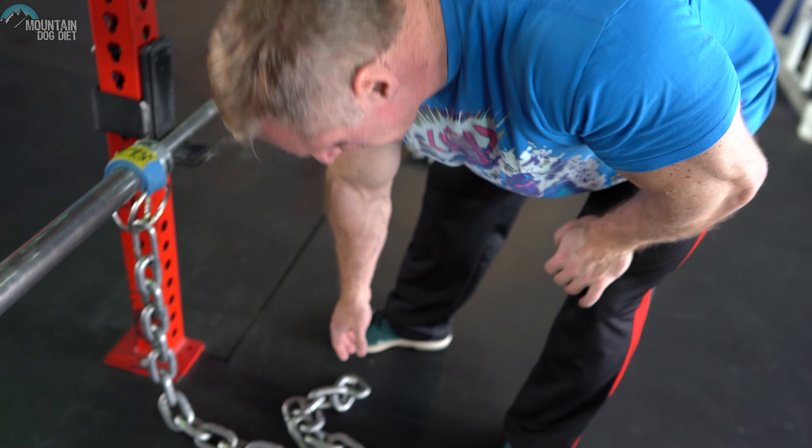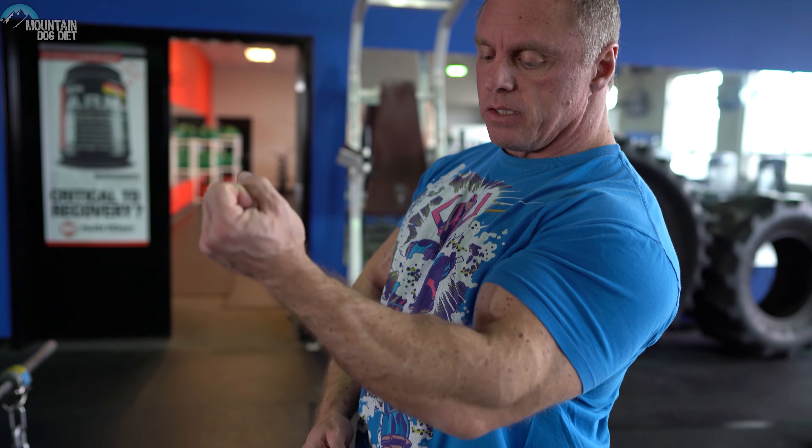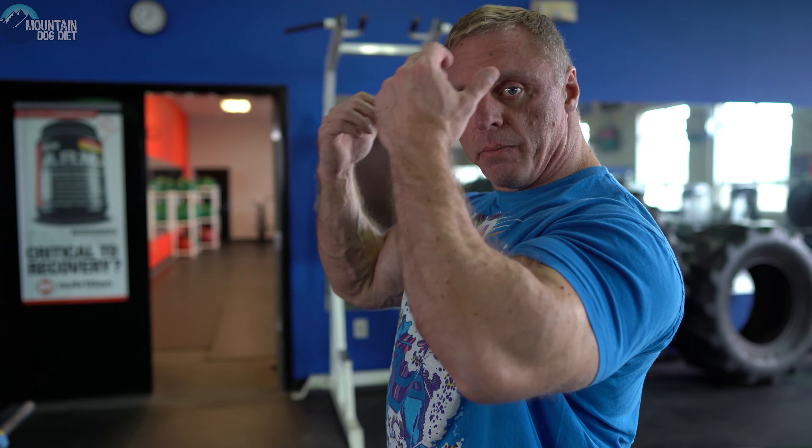What I've got here is one chain added. What's going to happen is as I curl, the chains are lifting off the ground and the weight's getting progressively heavier. So once I get through that tough part, normally it becomes a little easier — but now it continues to be hard because the higher up I get, the more the chain's lifting off the ground. And as I lower it, the opposite is true: the chain's piling up on the ground and it's lightening up at the bottom. This is a way to make the weight heavier all the way up to the top.